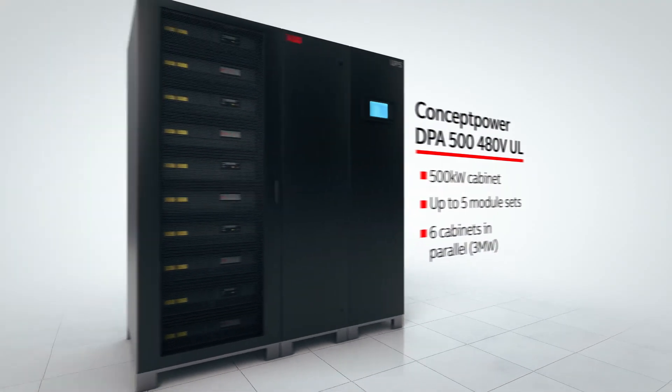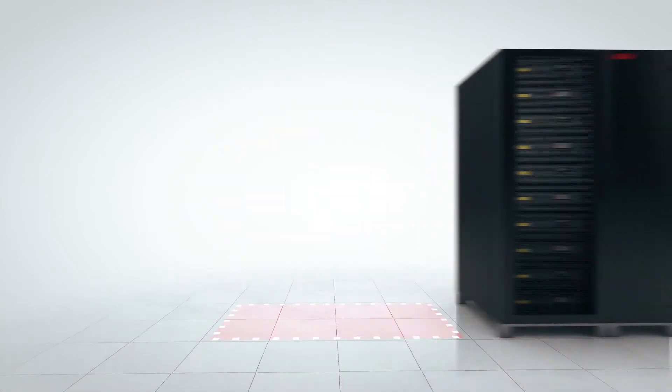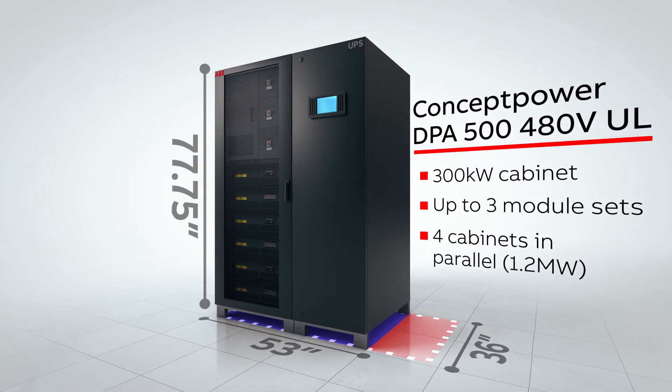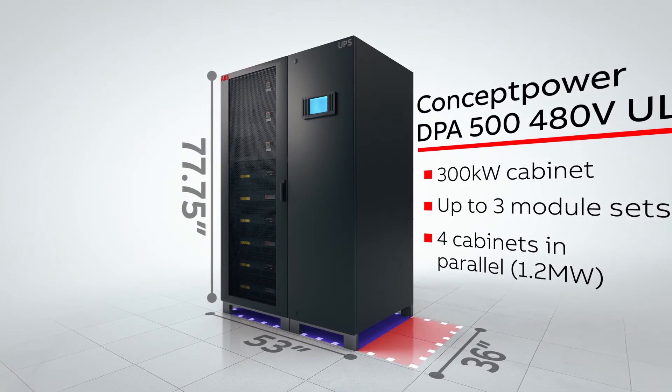We've taken the original Concept Power DPA500 from 70 inches wide and reduced our floor print in terms of width from 70 inches to 53 inches. And that now affords us a 225 kilowatt per meter squared power density.